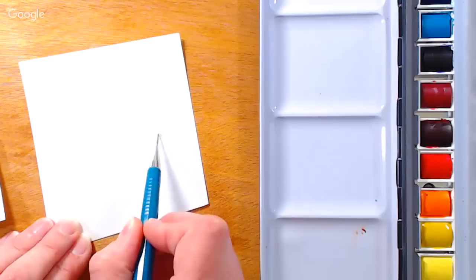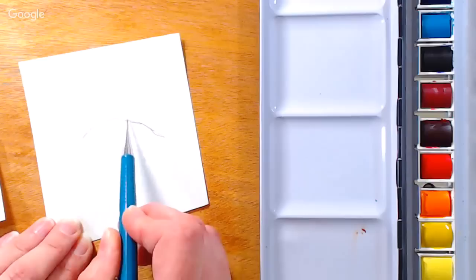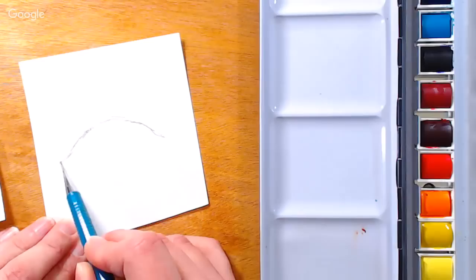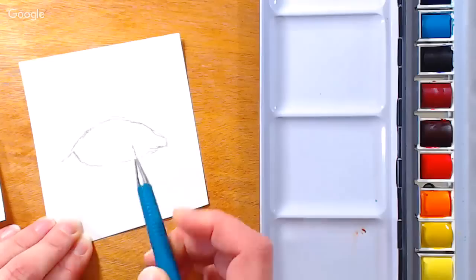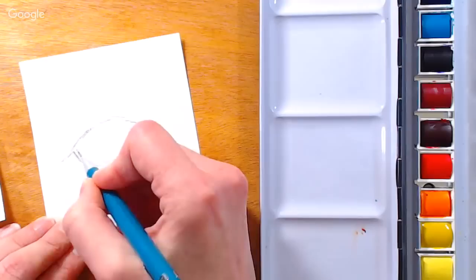I'm going to sketch fairly lightly — well, actually I'm going to sketch darker than I normally would because I want you to be able to see it really well. So don't sketch as dark as I am, I just have to make sure you can see it. So I'm starting with a rounded line — this is the top lash line of the eye.